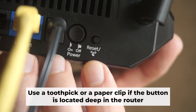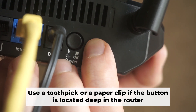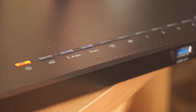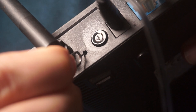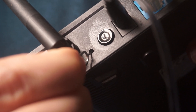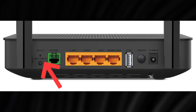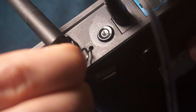Now you need to reset the router back to its factory settings. Press and hold the router's reset button for 10 seconds. Wait until the lights on the router start to flash. Sometimes this button is located inside the router casing to prevent accidental presses — use a thin object to push it down.